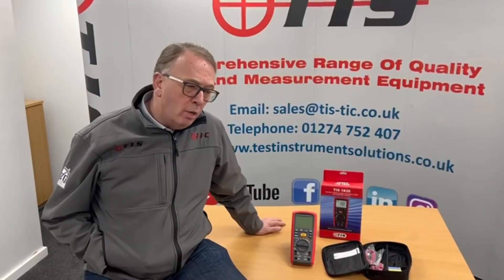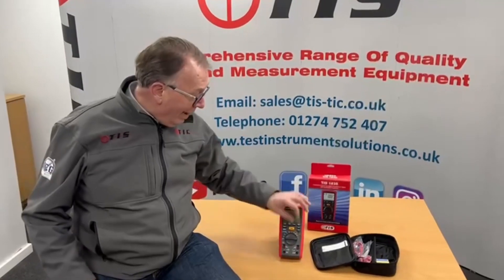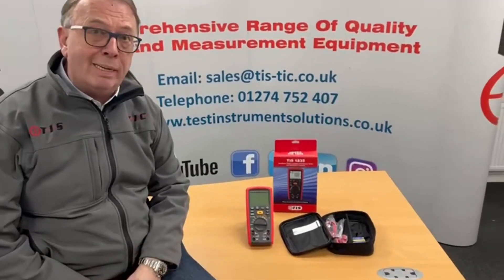Welcome to another product presentation from TIS. This time we're going to be looking at our TIS 1835, which is a fantastic test tool for both the maintenance electrician and also the electrician themselves. What we have is a true RMS multimeter.